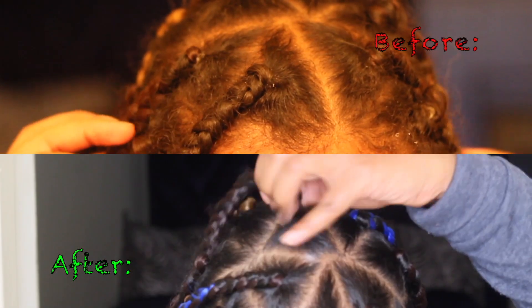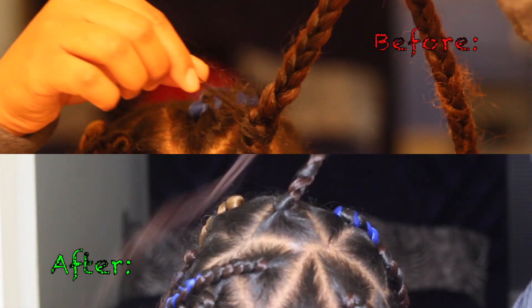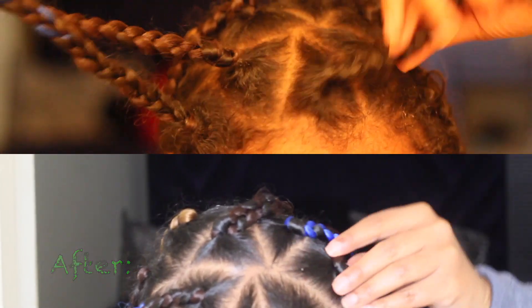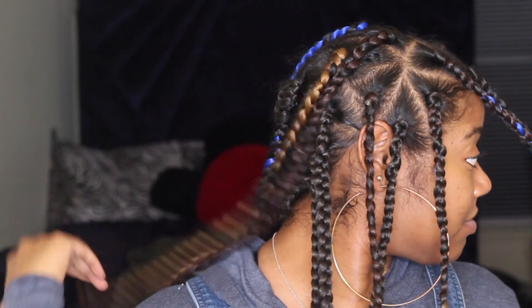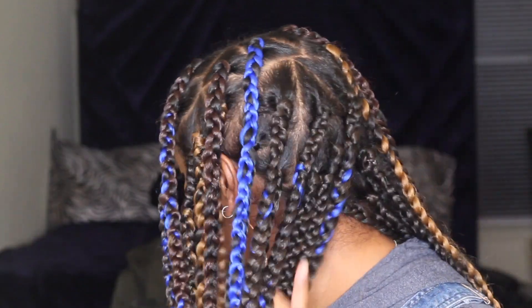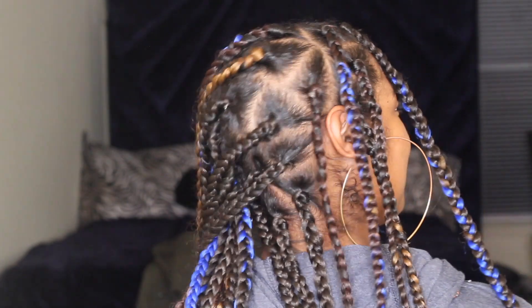Okay so these are my final results. As you can see my braids look a lot neater, a lot tighter, and hopefully I can get like a week and a half out of them. Thank y'all for watching — I hope you enjoyed this video and I hope it was helpful in some way. Don't forget to like, comment, and subscribe, and I will see y'all in my next video.